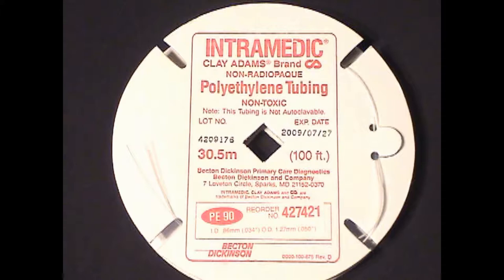We use the Intramedic brand of medical polyethylene tubing, part number 427421. This product has an internal diameter of 0.034 inches and an external diameter of 0.05 inches, and as of July 2018 was available from several vendors online in 100-foot rolls for about $326.